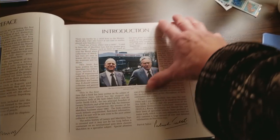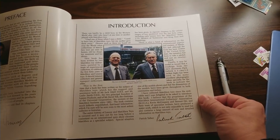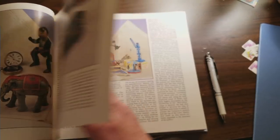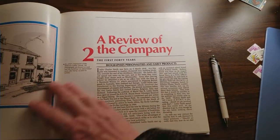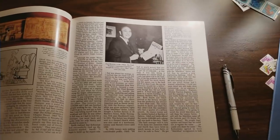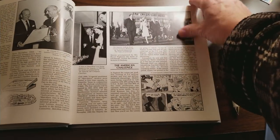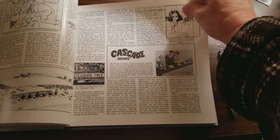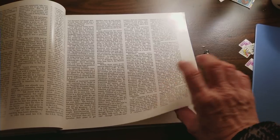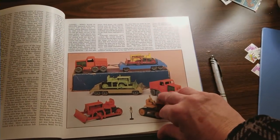It gives you an entire history of Matchbox and the co-founders Leslie Smith and Jack O'Dell, how they got into the toy business, pictures of the really old toys, a review of the company, and how they came up with the idea for the Matchbox. A lot of beautiful history. What I'm interested in, really, is starting to take a look at the A-Series Matchbox.